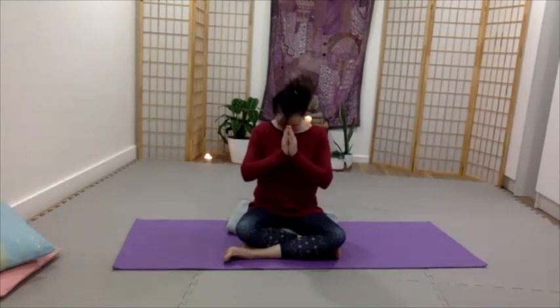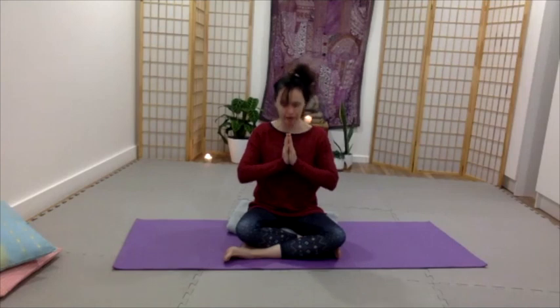Exhale, bow the head. And then inhale, rising back up to look forward, open the eyes and release the hands.